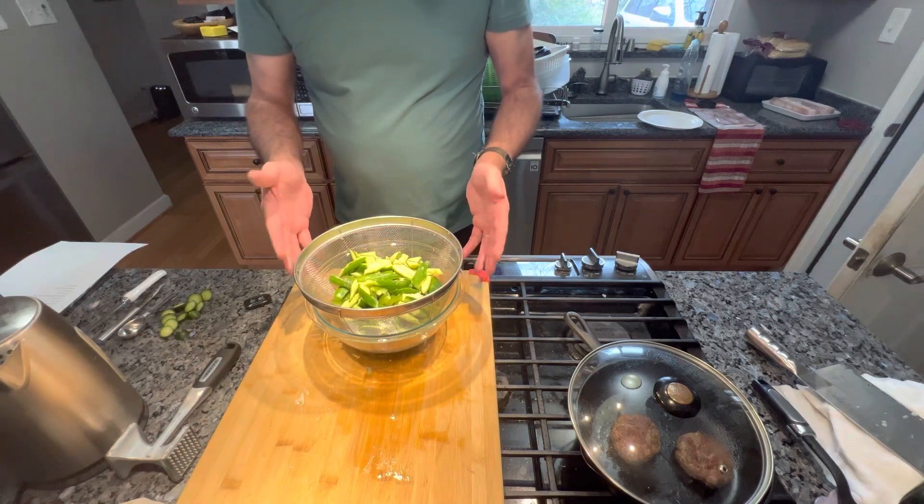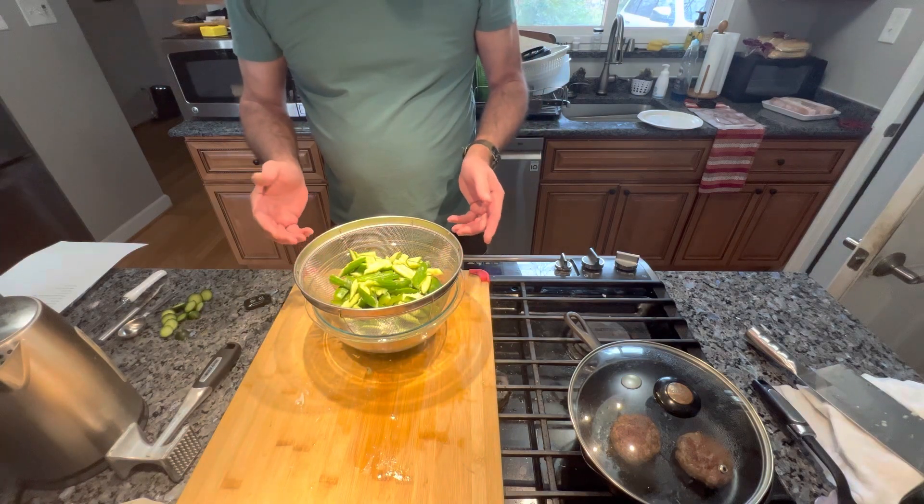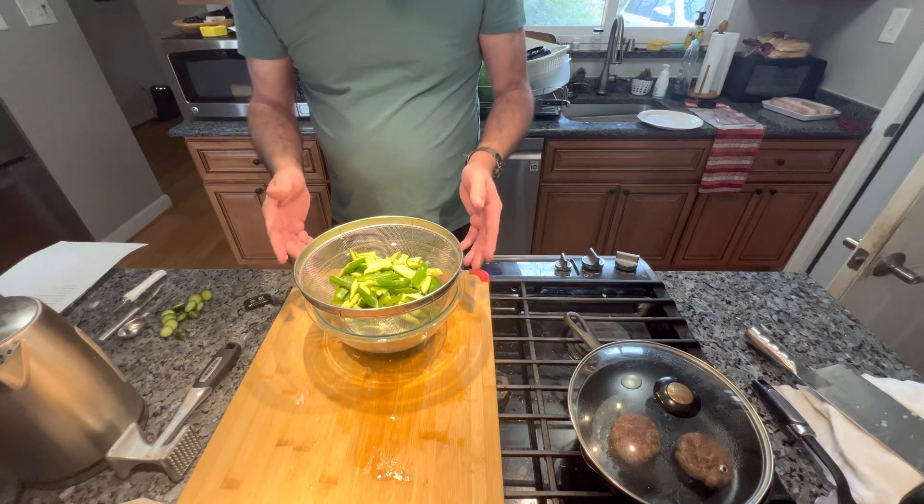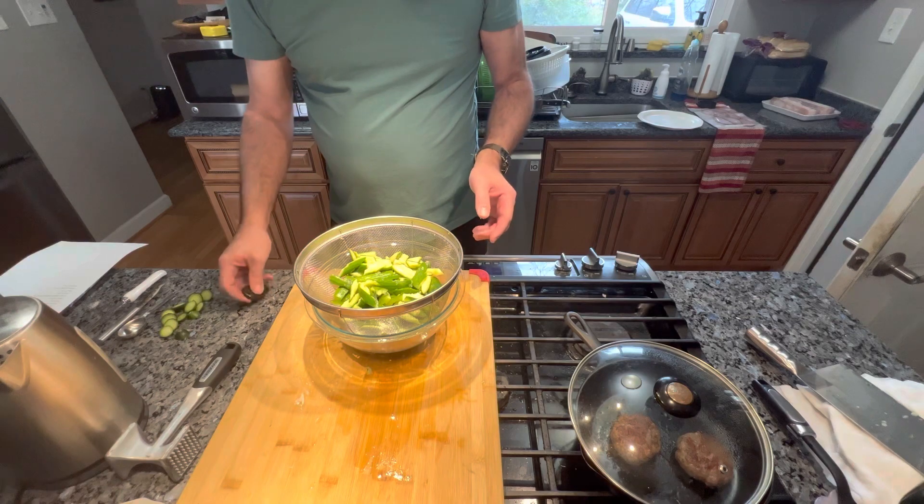So we're gonna let these set for 30 minutes and then we'll come back. We're not gonna rinse the salt off — we're just gonna leave the salt on. I'll bring you back when they're done.